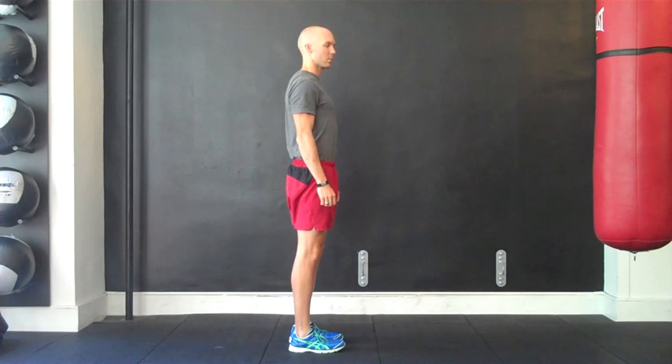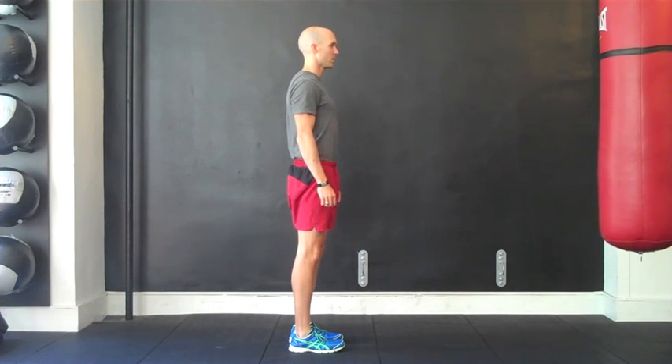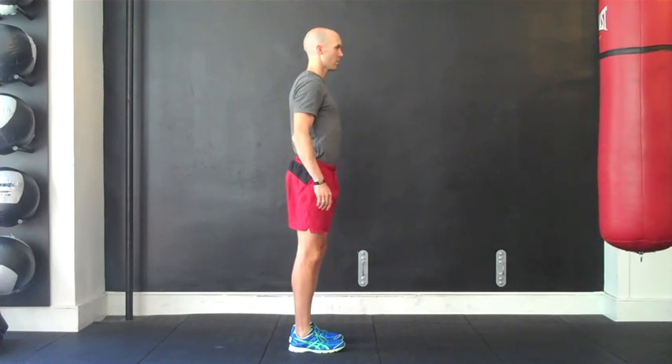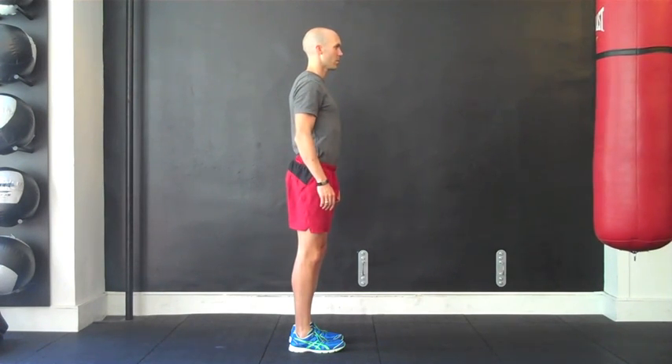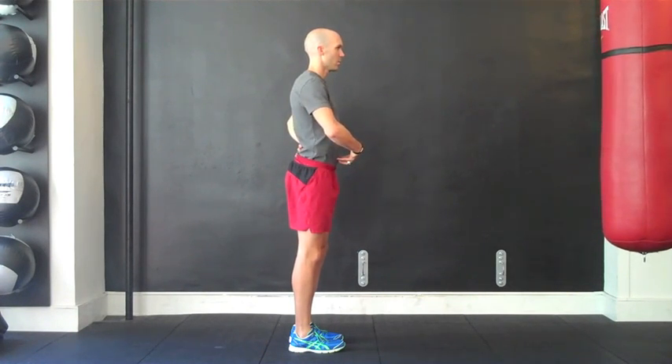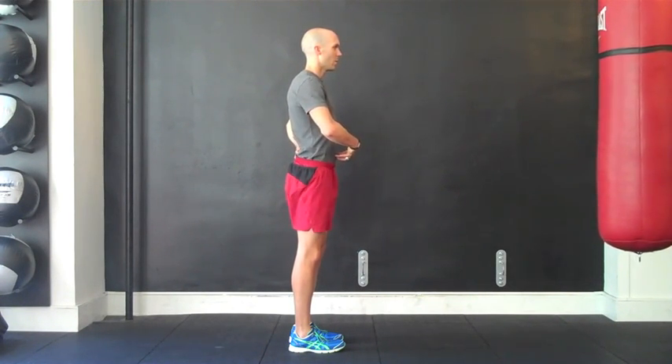The first part of this progression involves establishing a neutral low back and pelvic position. Athletes commonly fall into a position of overextension, so it's important to first correct this dysfunctional position. This can be accomplished by drawing air in through the nose to gently pressurize the lower abdominal region while gently tilting the pelvis back while exhaling through the mouth.